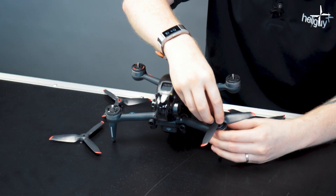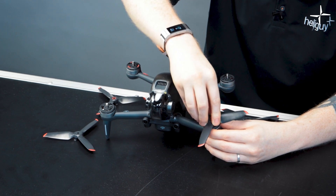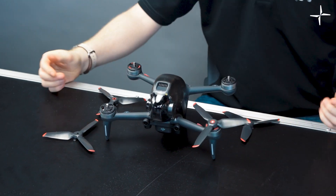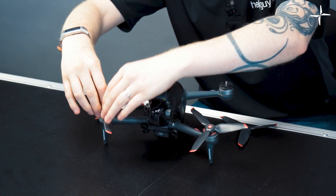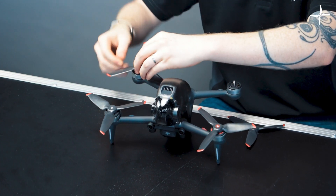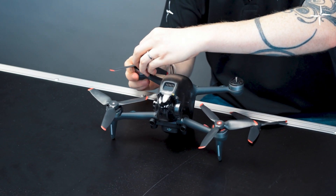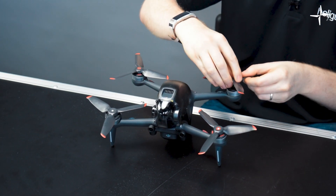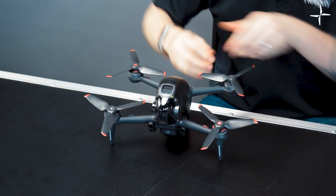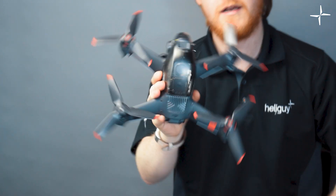All you do to put a propeller on is push it down and twist — it will lock into place. It's much like using any other DJI drone if you're familiar with them. Push it down and lock on each arm, and that is the propellers on the drone.